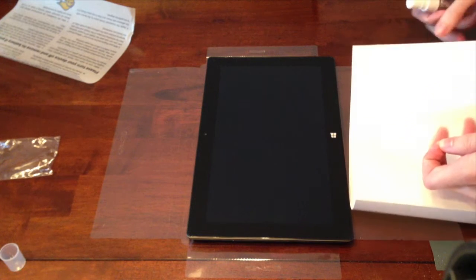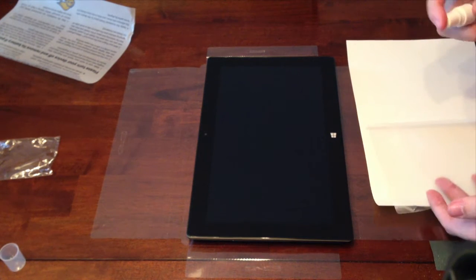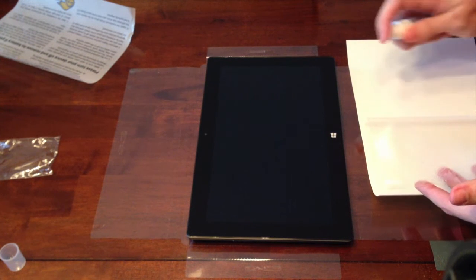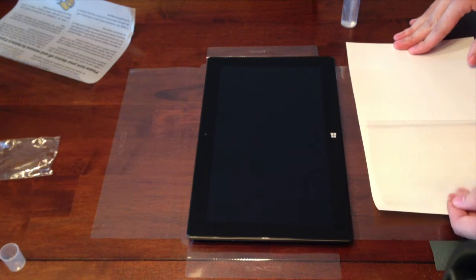Now I'm going to peel back the front screen protector and spray some of the solution on the back side of it. It is not recommended to spray the solution directly onto the device.